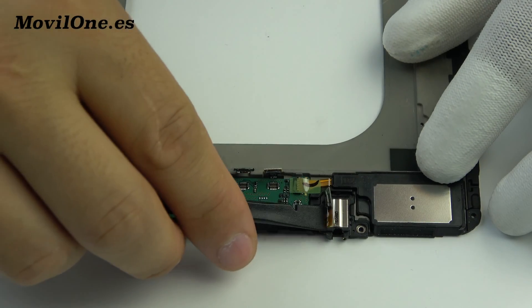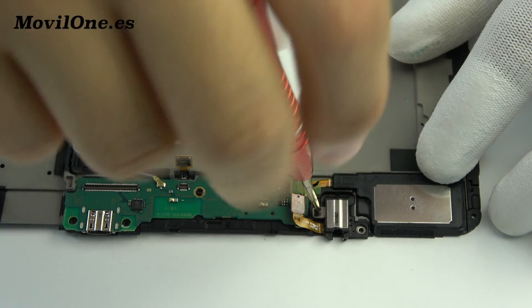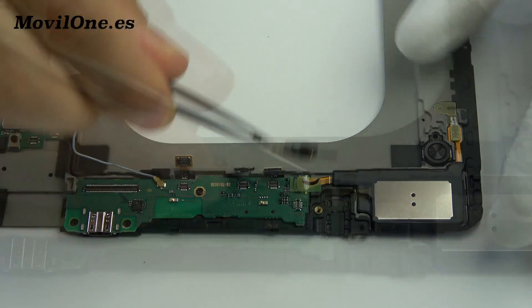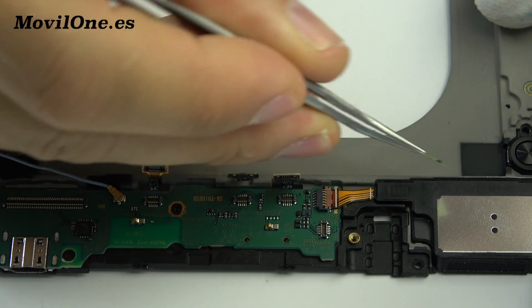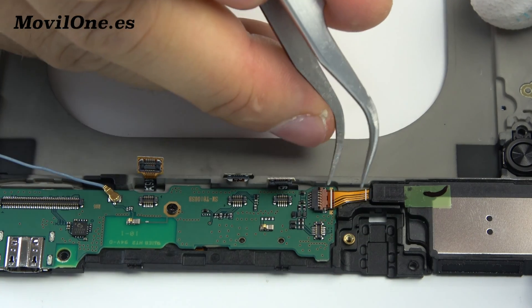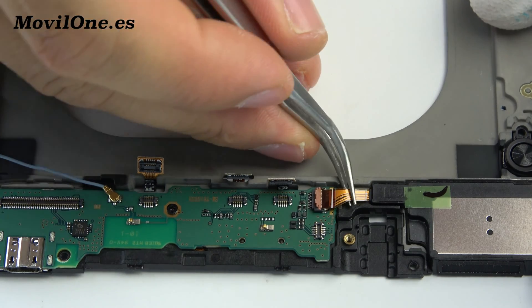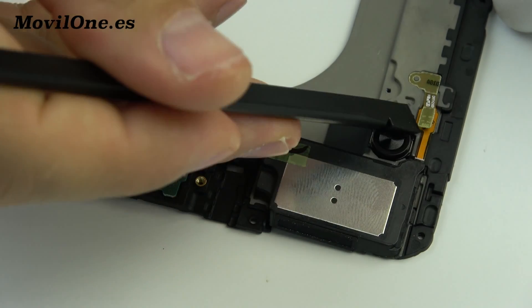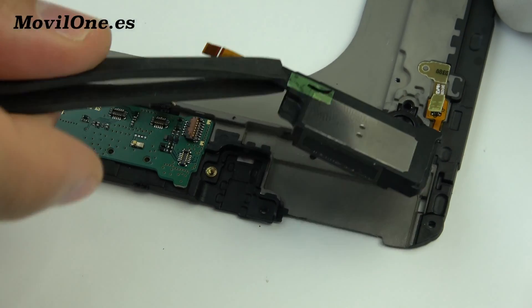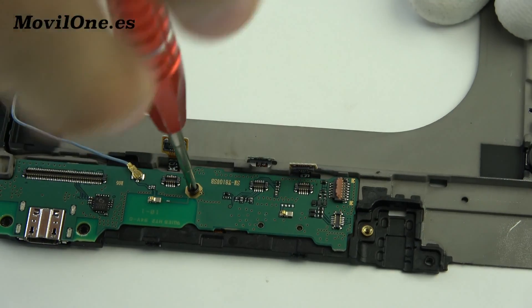We release the headphone jack connector. We remove the loudspeaker. Phillips screwdrivers are used for the following screws.